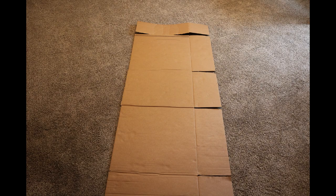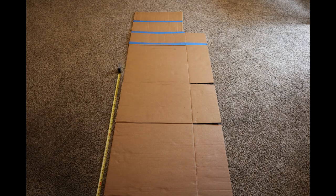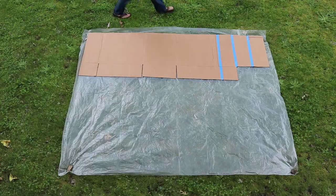This is the really cool part. Using the leftover pieces from the first template, you're going to tape them to the top and create the template for your tarp.